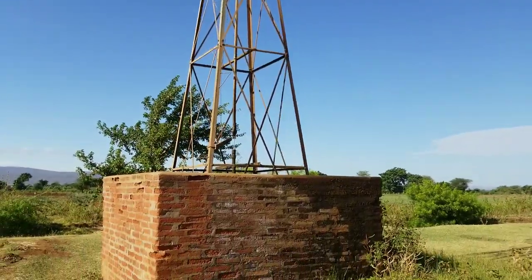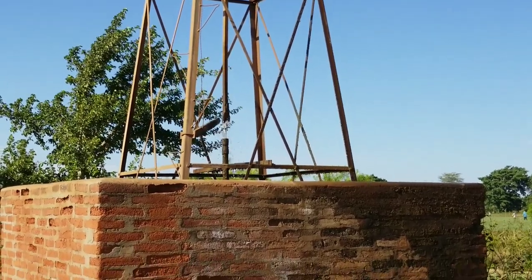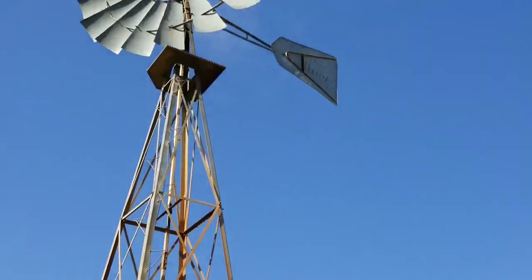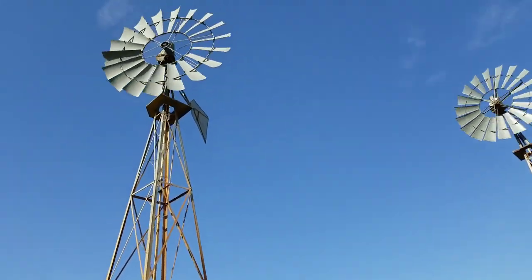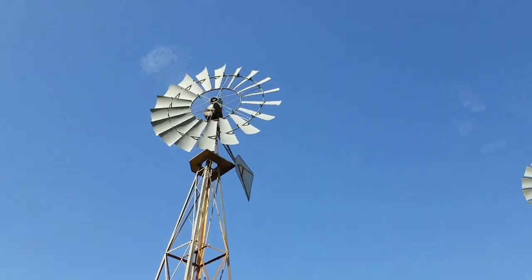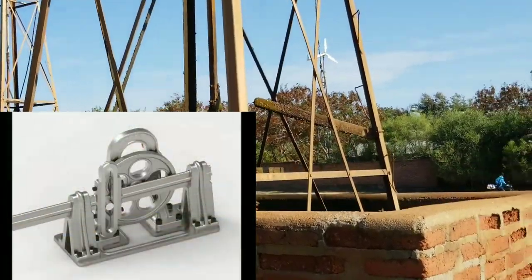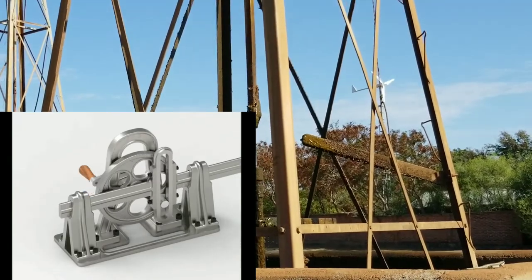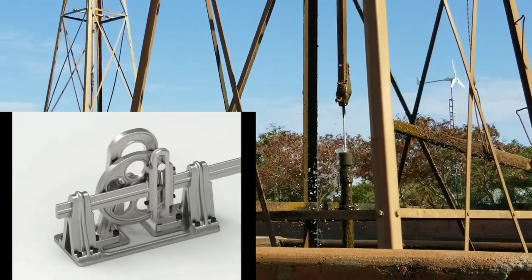As the wind blows, the kinetic energy of the wind is captured by the windmills that are installed on the tall metal tower. Then the rotational motion of the windmills is converted to linear motion that moves the piston rod up and down, as you can see here. In these modules, we see how rotary motion is converted to linear motion.